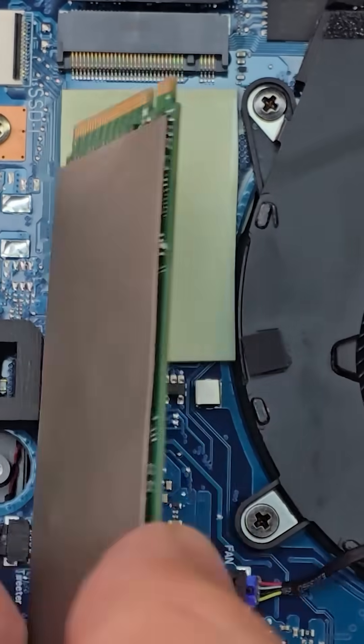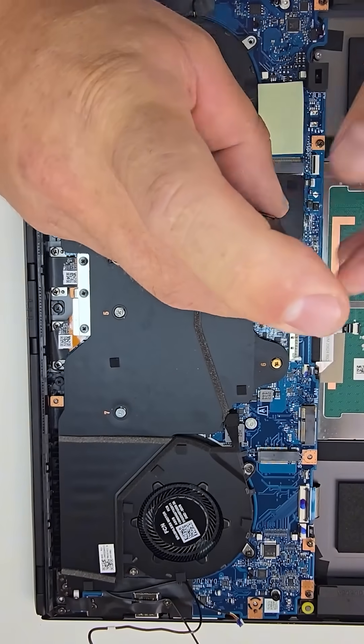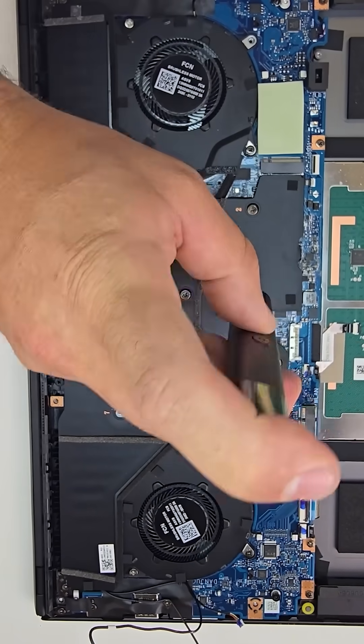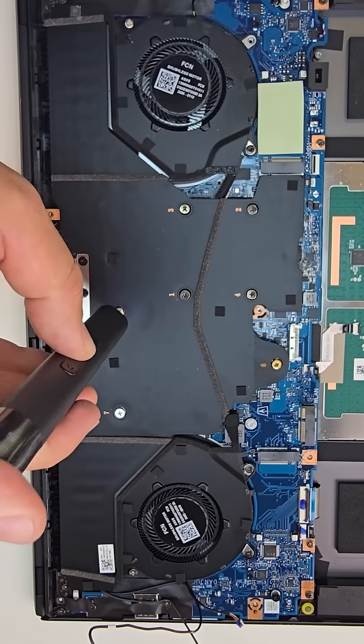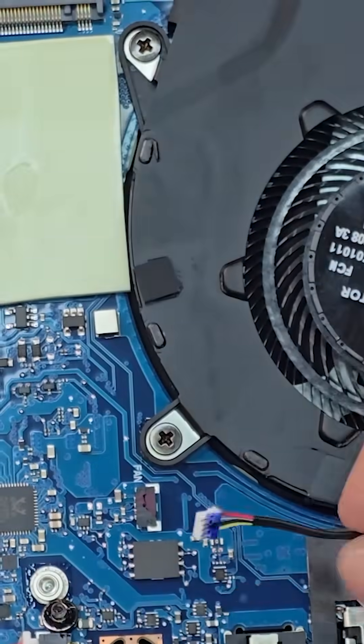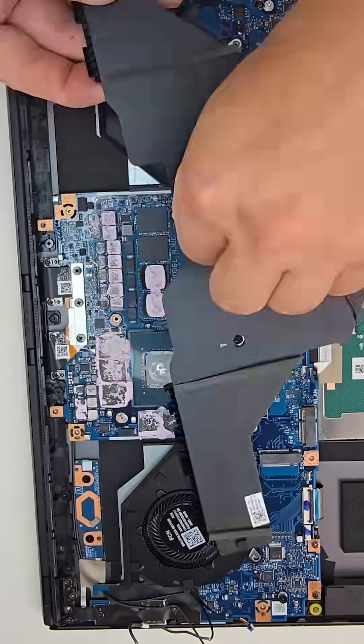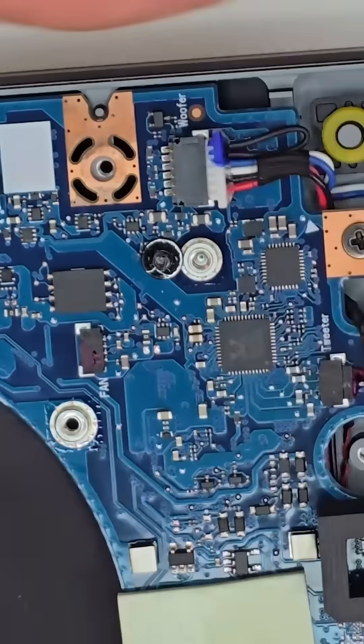The SSD came out easily — just a single screw holds it in. Next I removed the massive cooling system, heat sink, and fans. The process was straightforward, but be extra gentle with the fan power cables. They're delicate, so use tweezers or fine-tip pliers to avoid pulling on the wires and damaging the connector.